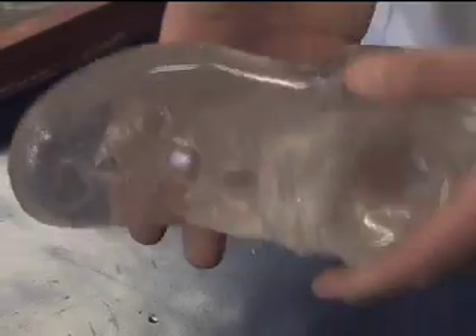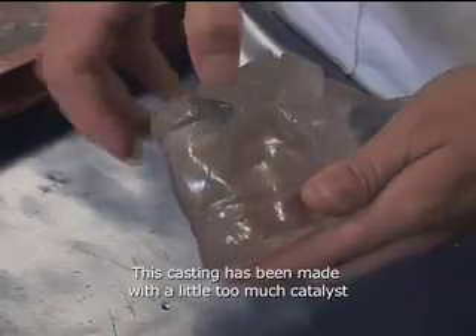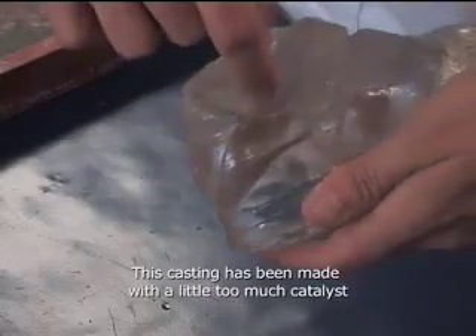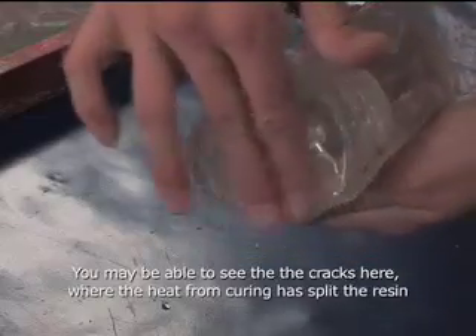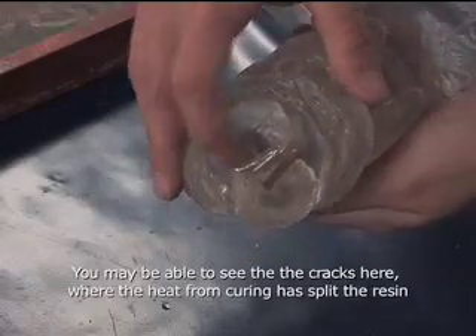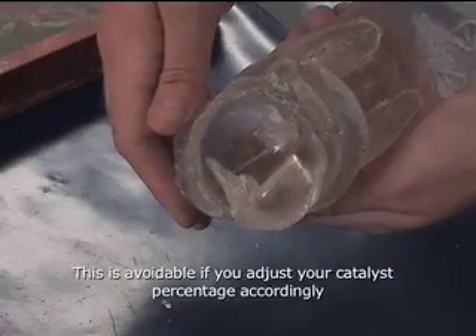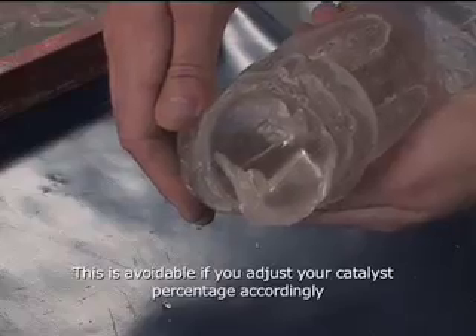Here is an example of a very large casting taken in one go. We see the consequences of not altering the catalyst correctly. This large fissure has opened up around the side, almost breaking off one whole side of the foot. To avoid this, we need to use less catalyst. Always consult your technician on what's the best percentage for you and your work.